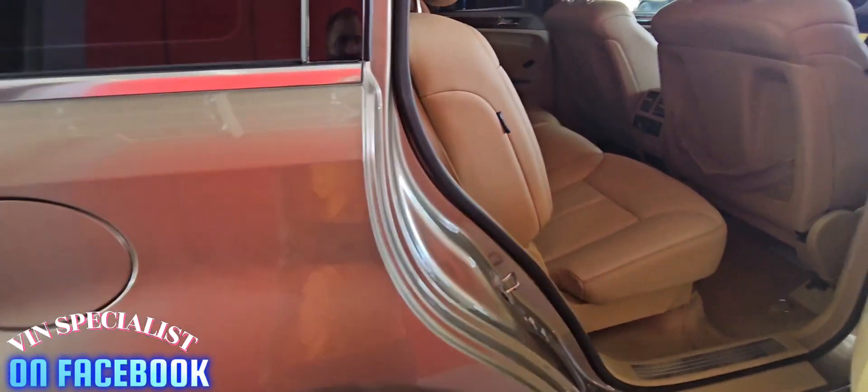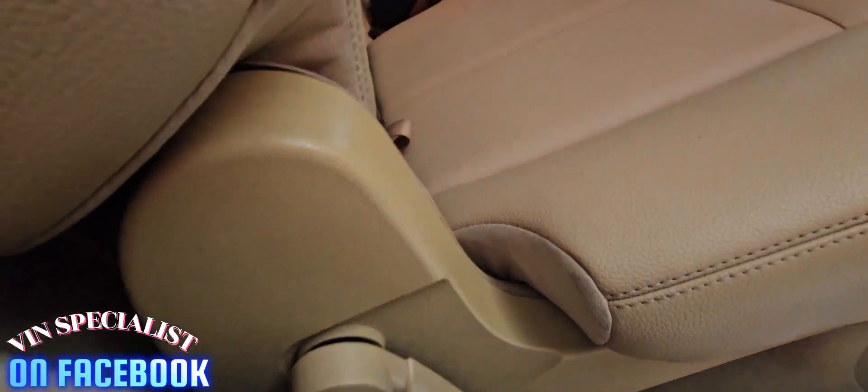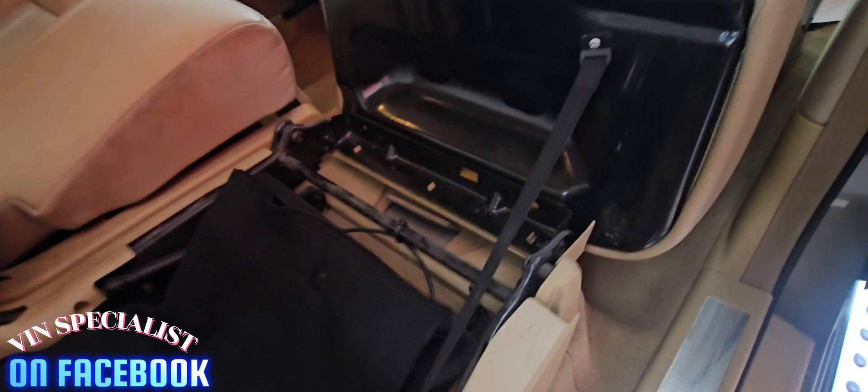So let's show you the VIN number location. Come with us to the rear passenger seat — here's how to lift the seating. On the right side, under the seat, the location area is right here. You can recheck it easily. That's how the original chassis number looks for the GL450 Mercedes-Benz.